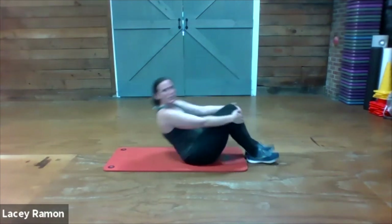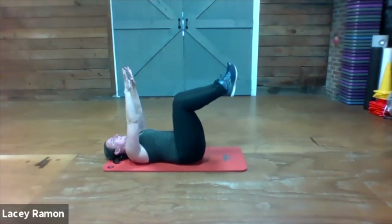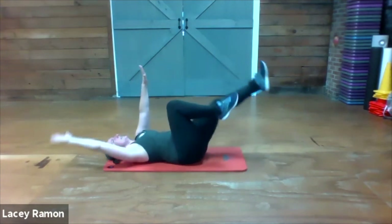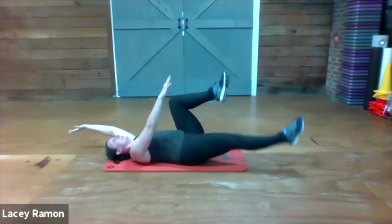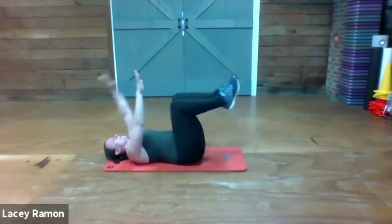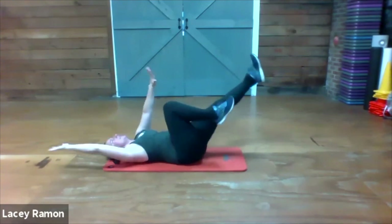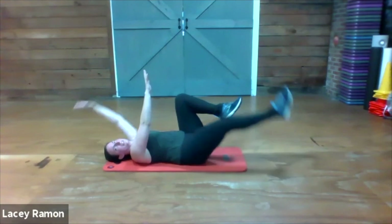Dead bug — on your back, knees up. Opposite arm and leg, reach away, bring them back in. Your low back should not change positions as you go — there should be light pressure on the floor. The lower you reach, there it is. Excellent.